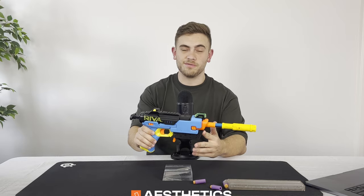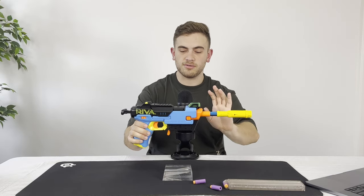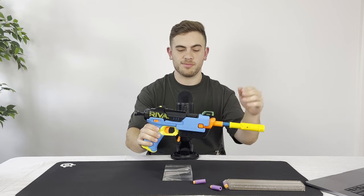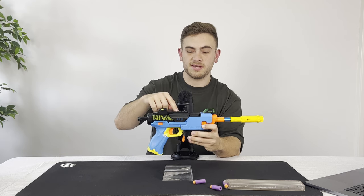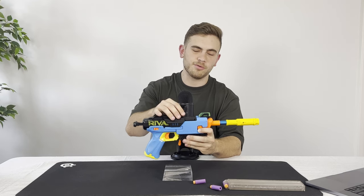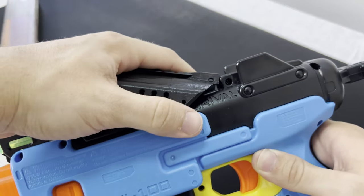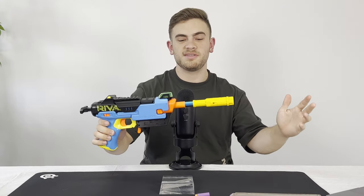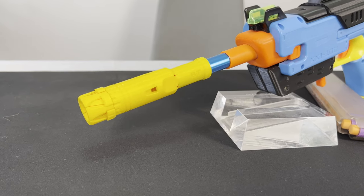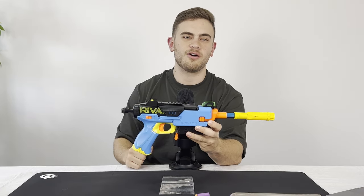Now let's jump into the aesthetics of this blaster. I've kept it primarily unpainted to ensure it's a nice public-friendly blaster. The bright blue with the yellow, subtle orange, and a lot of black creates a really nice color scheme throughout the whole build. There's a touch more black than I'd like, primarily down to this add-on piece at the top — a 3D printed piece that gives me a small Picatinny rail where I can mount sights or optics. I want to get a nice tiny red dot on there to help line up shots. I purposely picked a blue Worker barrel and a yellow Blaster Tech scar to match this color scheme, and having those colors flow through to the front of the barrel looks really nice rather than just an orange barrel and orange scar.